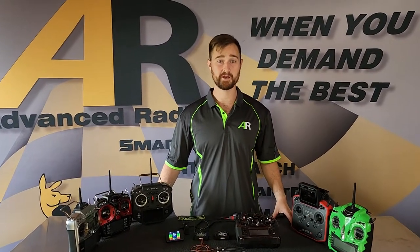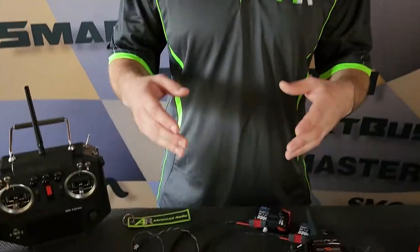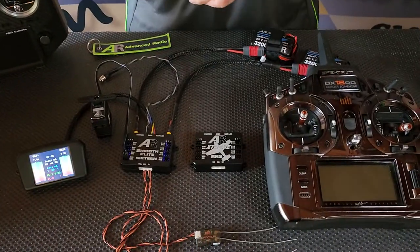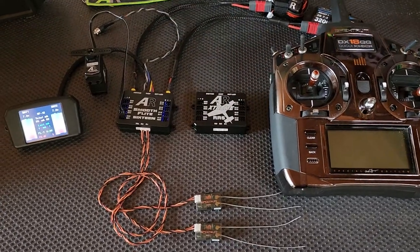Hi folks, Brendan here from Advanced Radio, and today I'll be taking you through a quick video on how to use your new Spectrum SRXL2 satellites and a DX18 with the Smooth Flight.